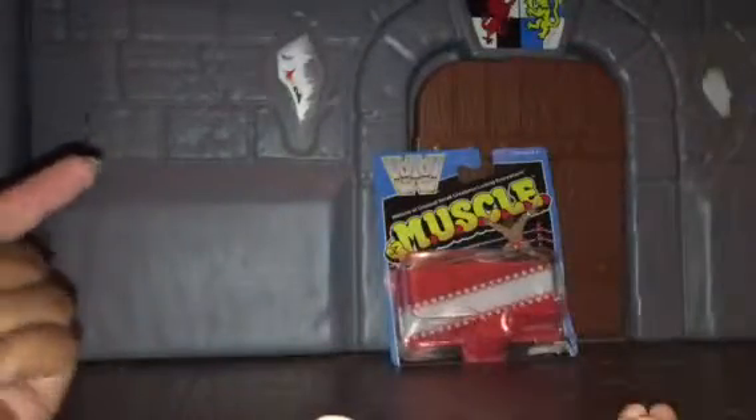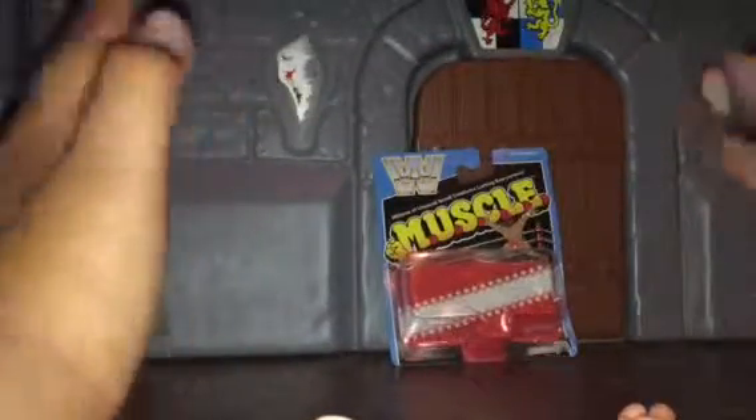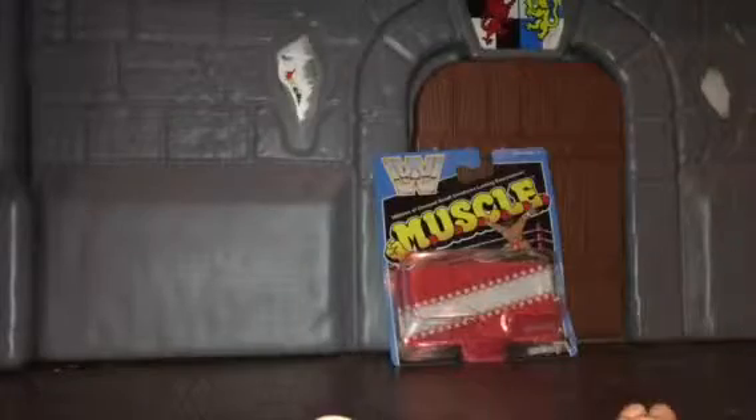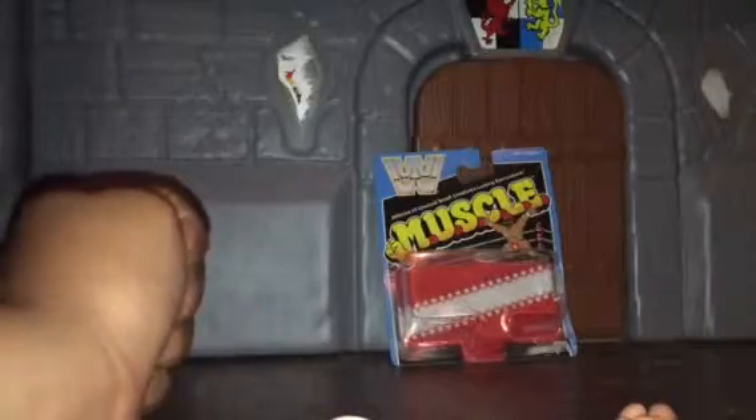Hey guys, what's going on? Eric here back with another video. Today's video is about M.U.S.C.L.E. If you don't know what M.U.S.C.L.E. is, I highly recommend looking it up. In the late 80s it was a humongous figure series — it had weird figures, it was pretty cheap, and it was called M.U.S.C.L.E.